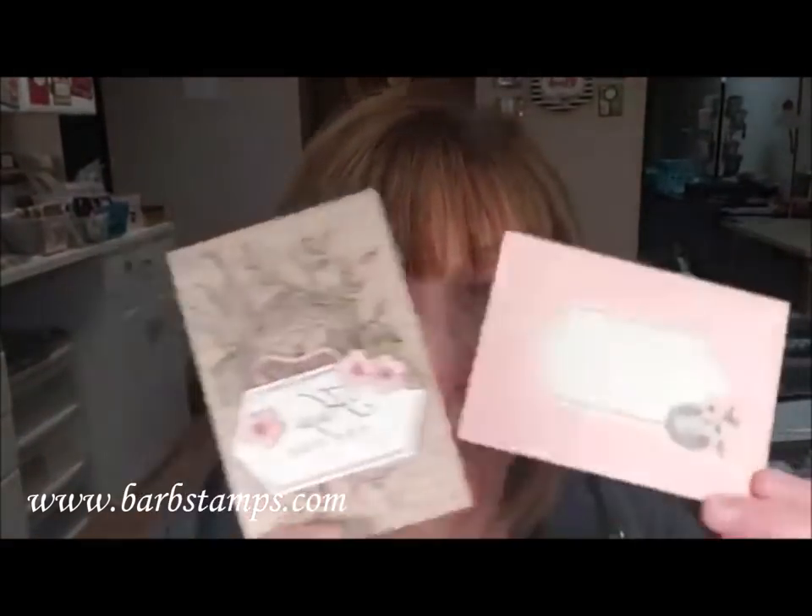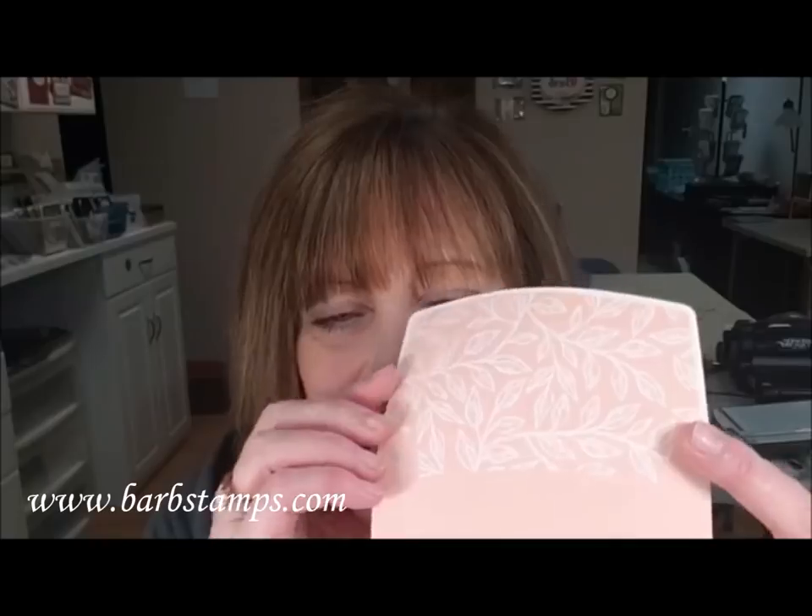Just a little reminder: if you want to subscribe for the April Paper Pumpkin kit — the Hugs from Shelly — this is one of the cards it makes. You need to be subscribed by tomorrow in order to get that kit. It's going to be super cute; the envelopes even have fancy lining. So tomorrow, May 10th, is the deadline to get your Paper Pumpkin kit.